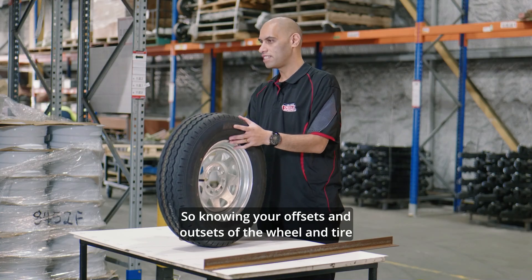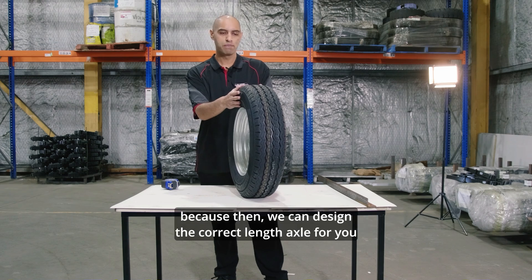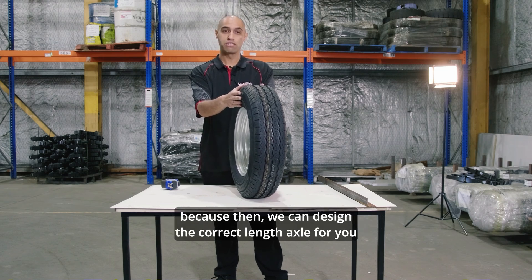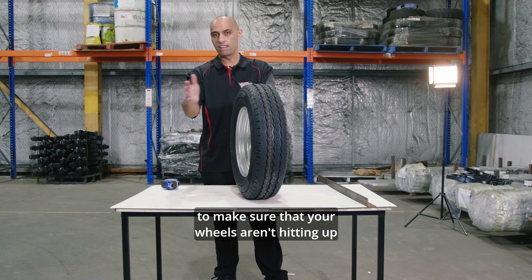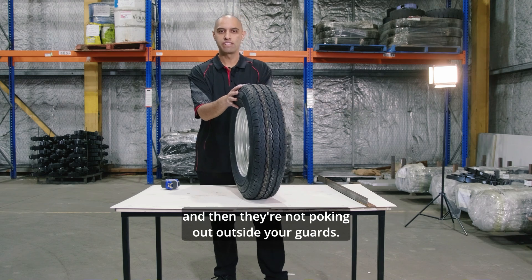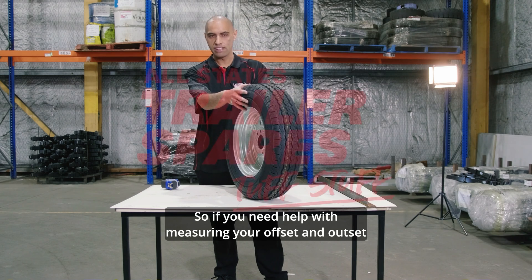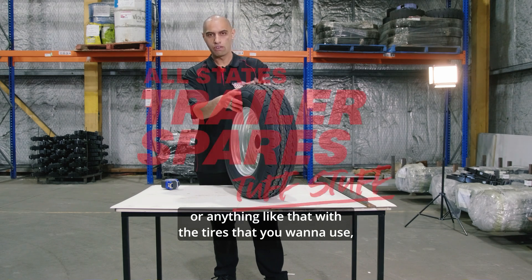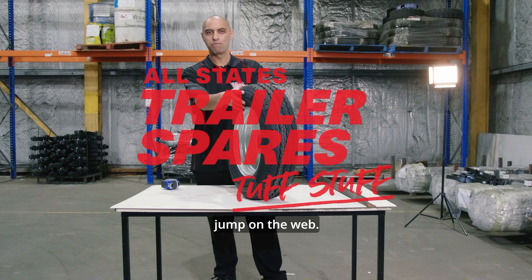Knowing your offsets and outsets of the wheel and tyre is very important because we can then design the correct length axle for you, to make sure that your wheels aren't hitting up against your chassis and aren't poking out outside your guards. If you need help measuring your offset and outset with the tyres you want to use, give us a call at Allstate, send us an email, or jump on the web.